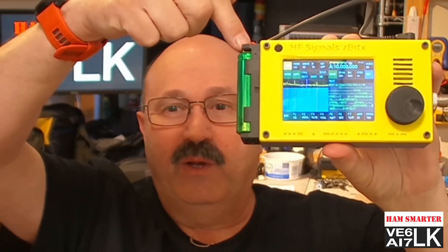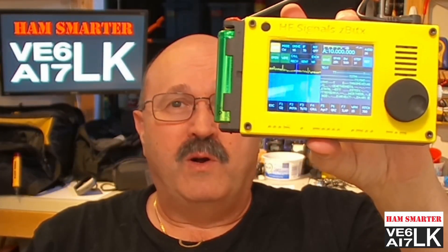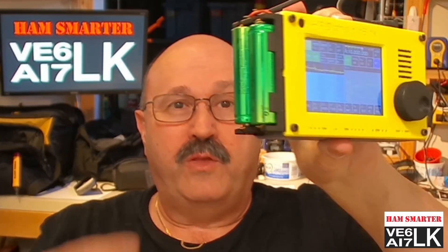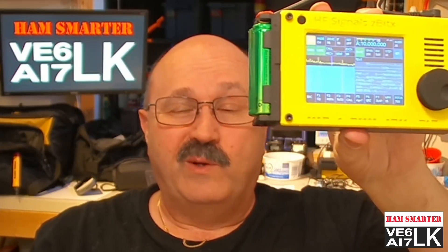This is a QRP radio with built-in microprocessors, a waterfall, and a touch screen. As you can see, I'm holding it in my hand — it is small. It weighs under a pound with the two 18650 batteries that you supply, and it runs on 6 to 9 volts.